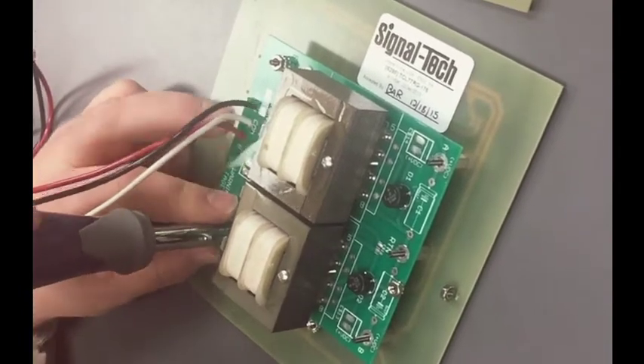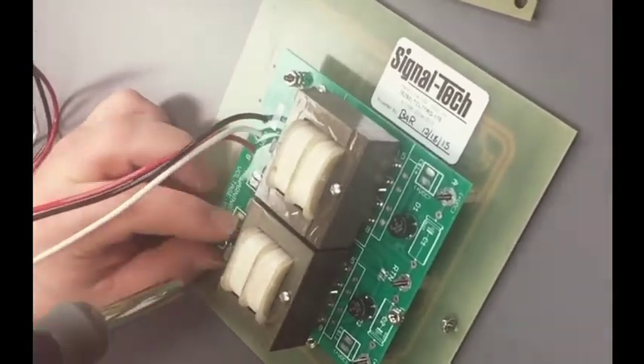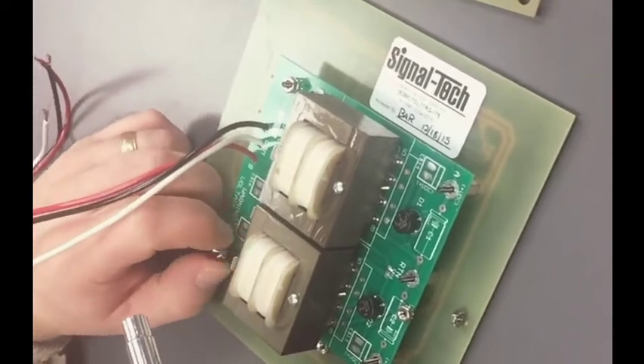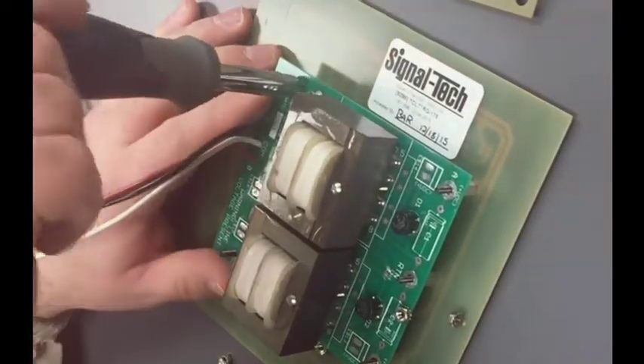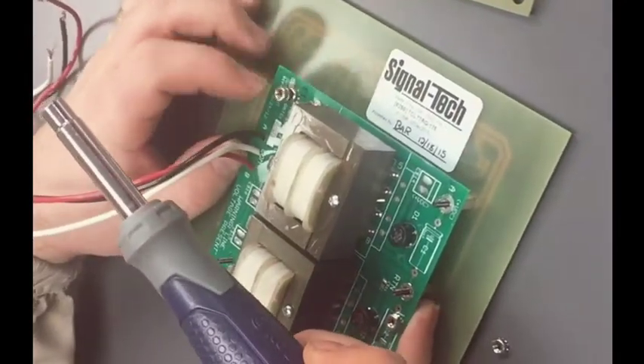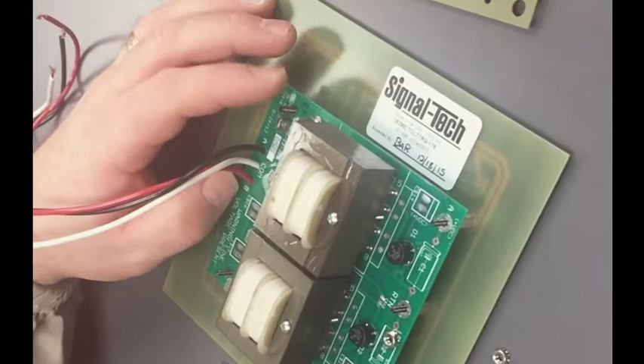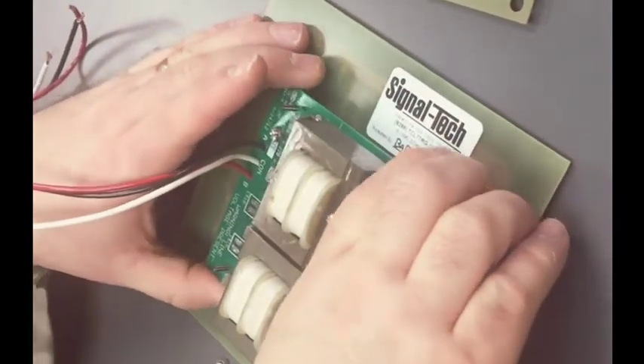It's double nutted to prevent vibration during shipping, but since you're already on site, one set of nuts is sufficient. With all four nuts removed, the power supply should lift straight off.